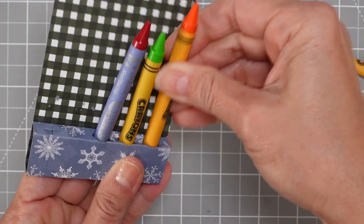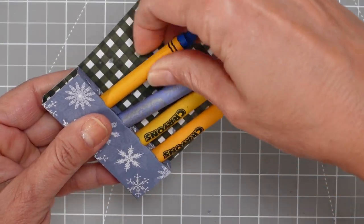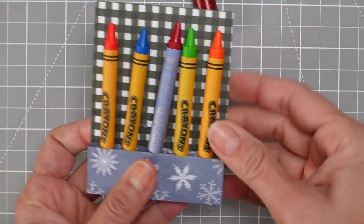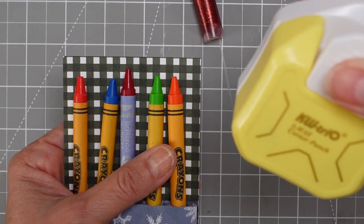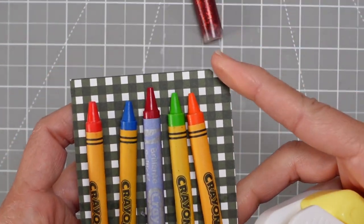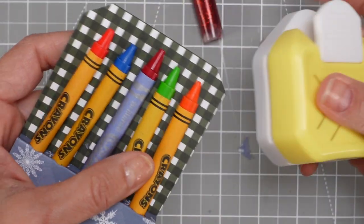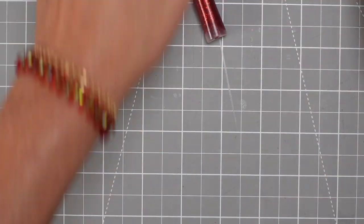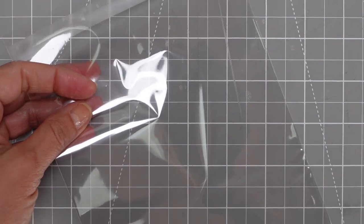It looks much better than just throwing them in the plastic bag — it's kind of a stand you're creating for the crayons. Again, you don't have to do it. I also cut the corners with a punch I use all the time — it creates a tag-like finishing. And then the last thing I do is add some kind of embellishment. So we're done with that.